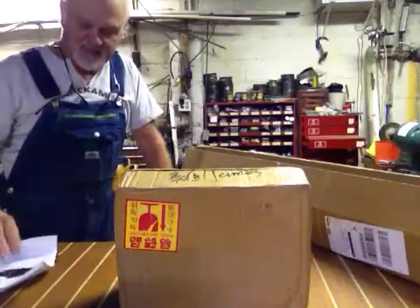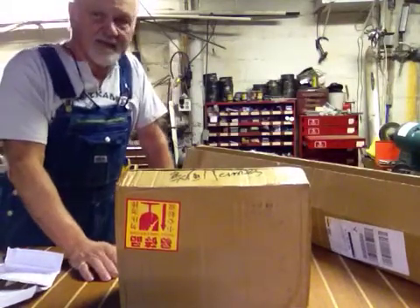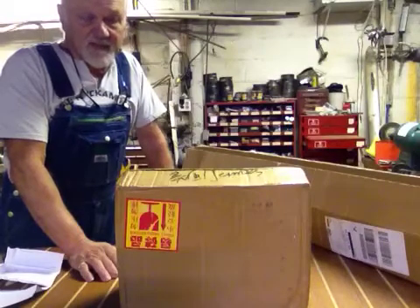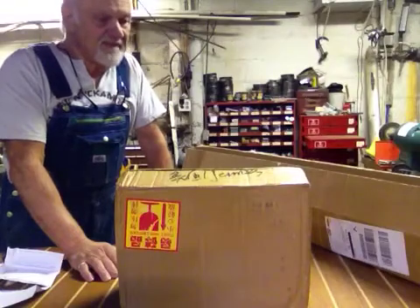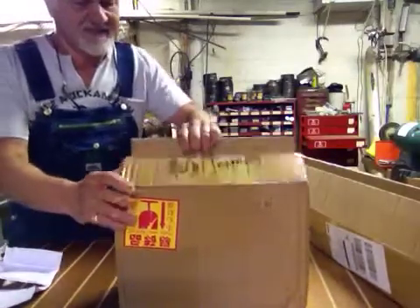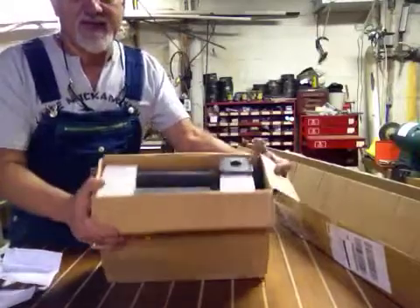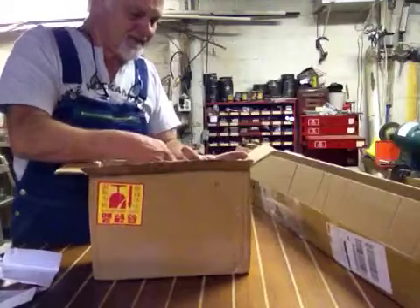I just got this yesterday and I'm going to unbox it now so you can see it firsthand. I'm going to be installing it at a later date — maybe today or tomorrow — and then I'll shoot another video of that. But I want you to see it as I unbox it. I did split the boxes open to save time with the utility knife, but let's open it up. It looks like they did a very nice job of packaging it — they've got foam all the way around.